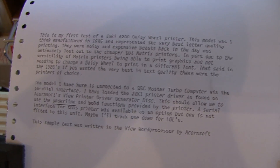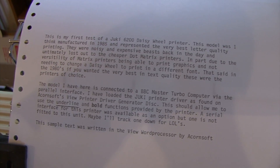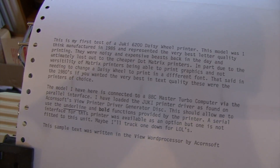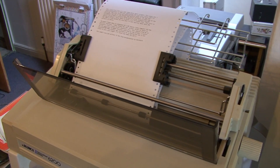I'm really quite impressed with that text print, considering how old it is. But blimey, what a noise it makes — sounds like an angry woodpecker! Fabulous. Anyway, that's my new acquisition to go with my little old BBC. Thanks for watching.